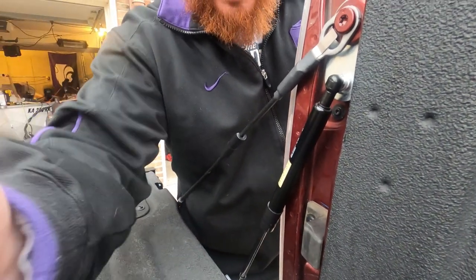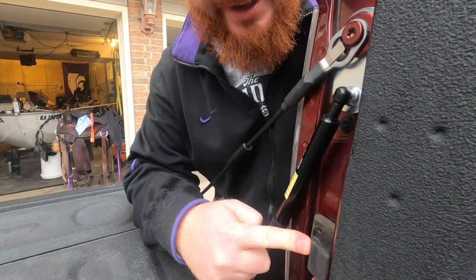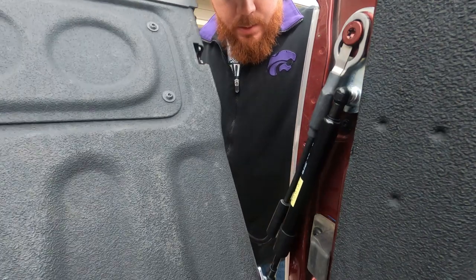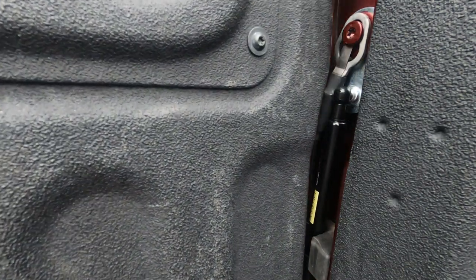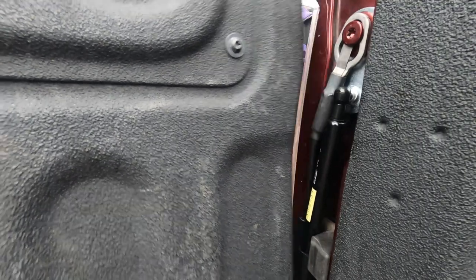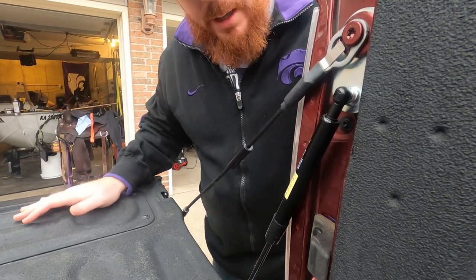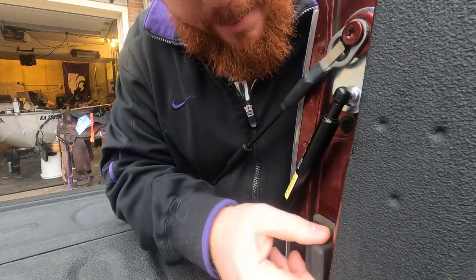I'm going to do a slow test on this. I'm going to find out if this rubber piece is in the way or not. Let me slowly raise this up.